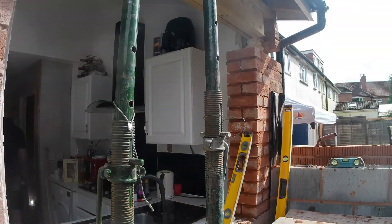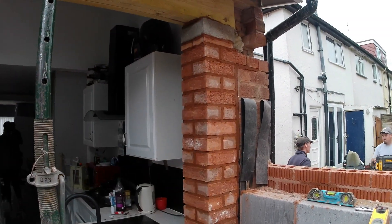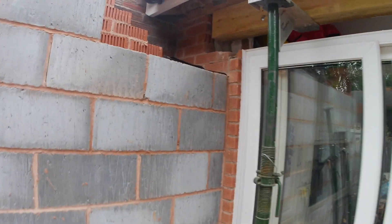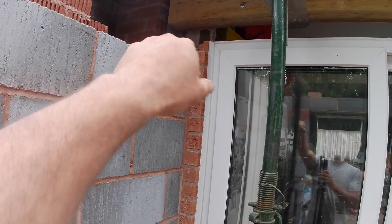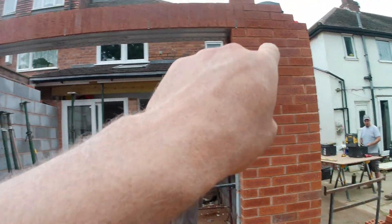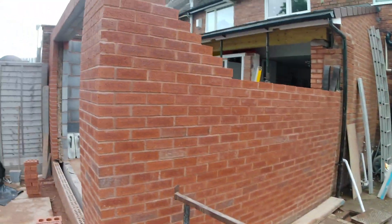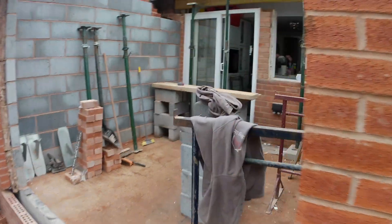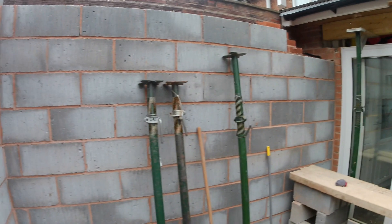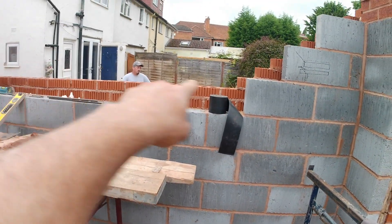We have got our beam in now — it wasn't too difficult to do. We've built a little pillar up here which is what the building inspector wanted, so we have a good enough bearing. We're going to put a block or pad in there and we've got our bearing on that side. We should be able to take the acros out tomorrow. The window has come out and we're going to board it up for the customer. We've managed to get our soldier course done above our lintel, with weep holes and cavity tray in there as well. Tomorrow we're going to be running the block work on this side and we'll get all of our wall plates up so the roofer can come in and make a start on the roof.